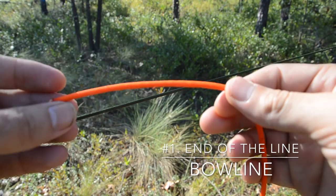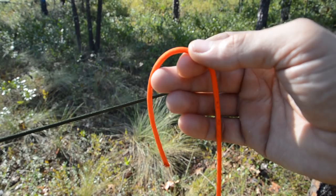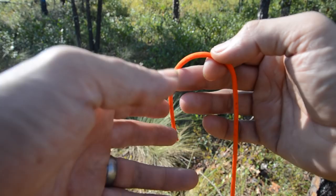The first knot we're going to concern ourselves with is the bowline — specifically, an end-of-the-line bowline. There are several different ways to tie it; this is just the way I tie it. If you know a different way and it's quicker for you, go ahead and use that. But for the sake of people that don't know how to tie this knot, I'm going to show you my method.